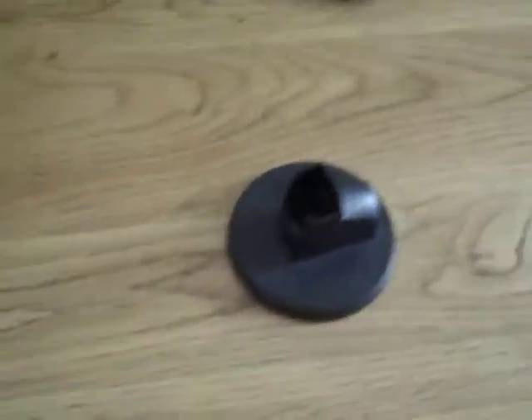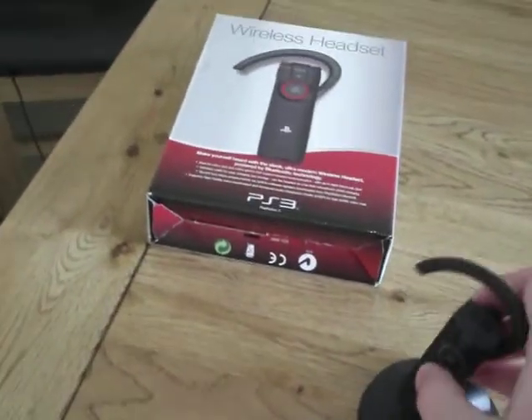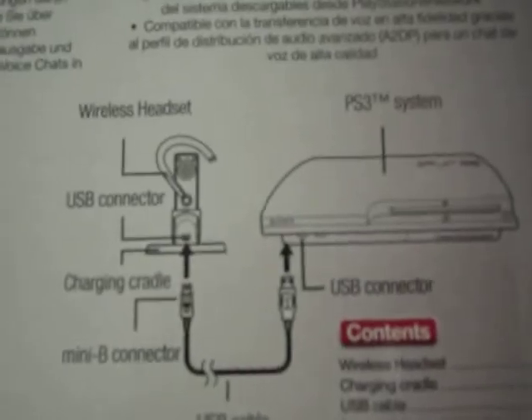If someone has a very muffly mic, you can hear them clearer than you would on a standard mic. That there is just the box, just instructions in Italian, French, German and Spanish — basic instructions on what you have to do.